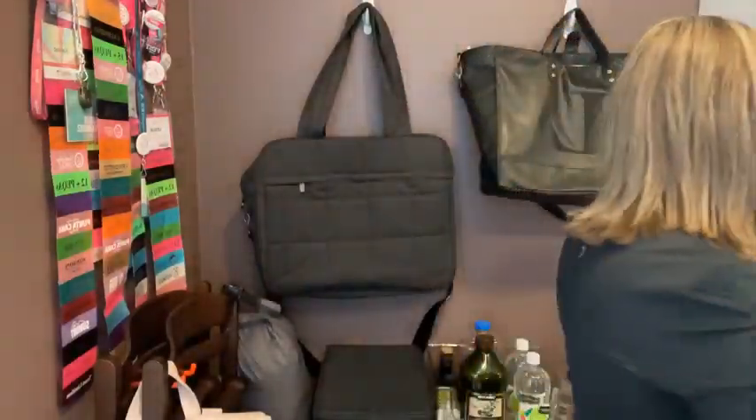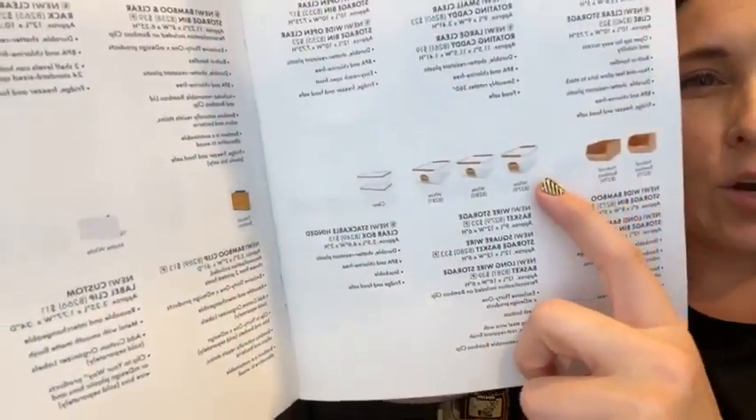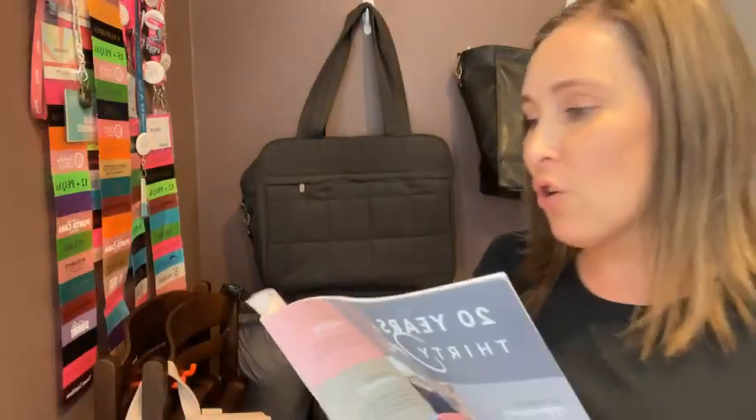We have a couple of sizes of the rotating caddy. Looking at the M Design section of the catalog, you'll also see wire storage bins, which are really cool. We also have bamboo bins — I can't wait to get these in hand. They're stackable, and bamboo is odor resistant, which is lovely for your kitchen or drop zone. We also have a bamboo rotating caddy. I'm pretty sure I ordered all this stuff — every single thing. We have a clear pantry rack for spices too.